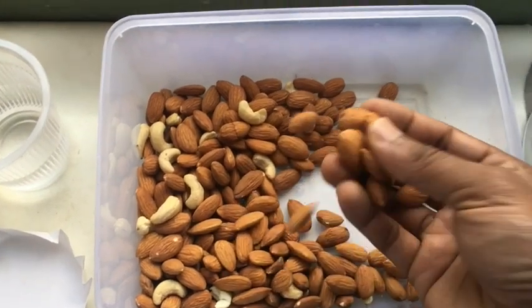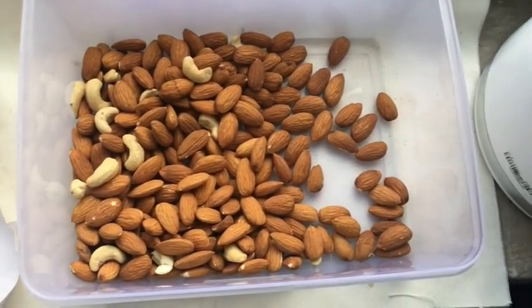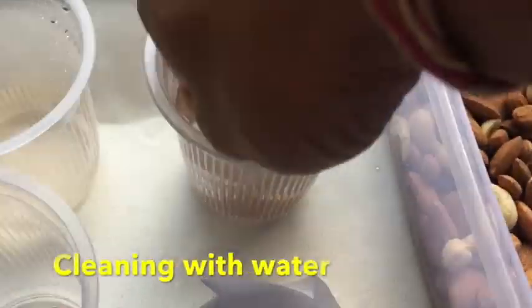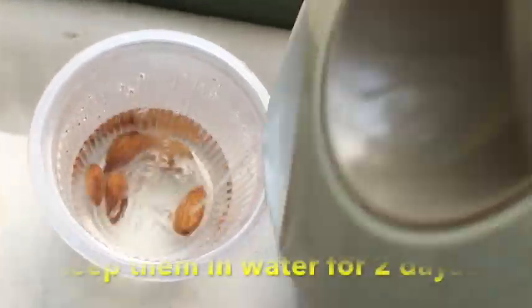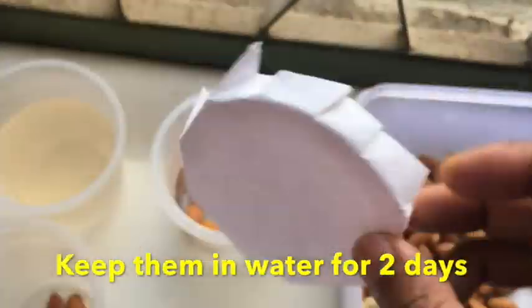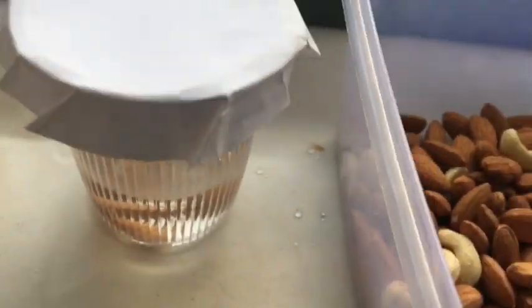Without further delay, let's begin. Take a few seeds and clean them twice in clean water. Now let them soak in water for two days so that they will absorb water and will be ready for germination.